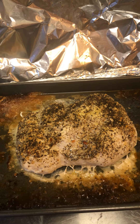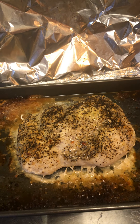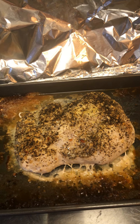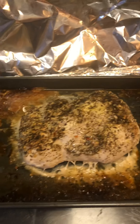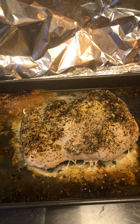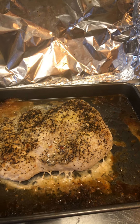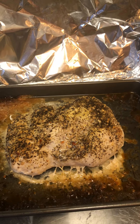I usually let it rest for a few minutes before I cut it, because if you cut it right away when you take it out of the oven, all of the moisture will escape from the inside of the meat. So what I do is let it rest for about five to ten minutes before I start cutting it, which is about time to cut it now. I use a little bit of oil and then salt and pepper and steak seasoning.